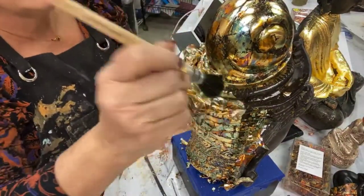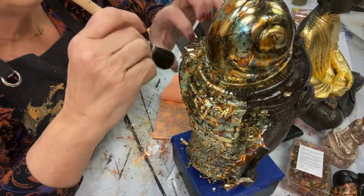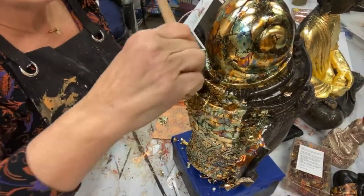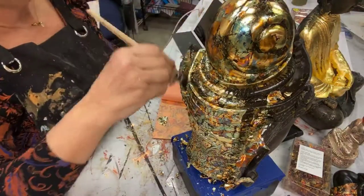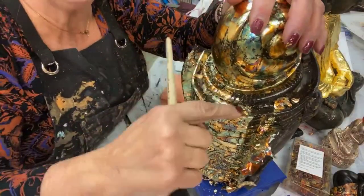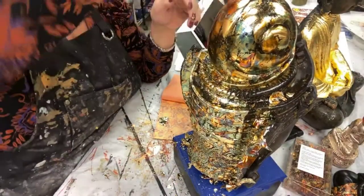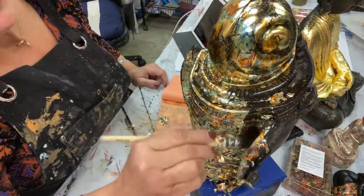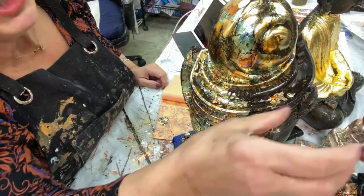I'm going to tap it right in there and it grabs right on to wherever I have the oil size applied. You see, I had applied some up here but we're at sort of the end of the window from when I applied it, and it's not even really grabbing in here because my size already dried up. I applied it too early and it's drying really well. Sometimes I'm so used to doing this in warm weather where it stays open much longer because it's humid.